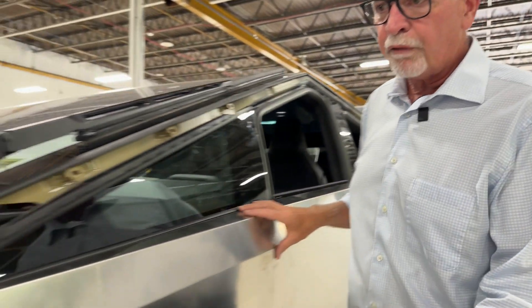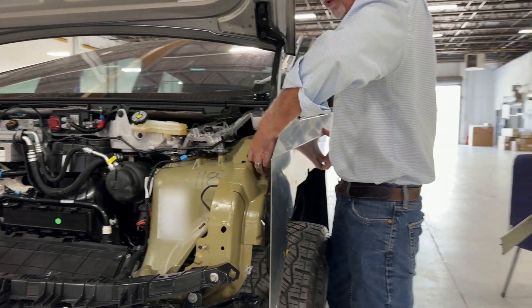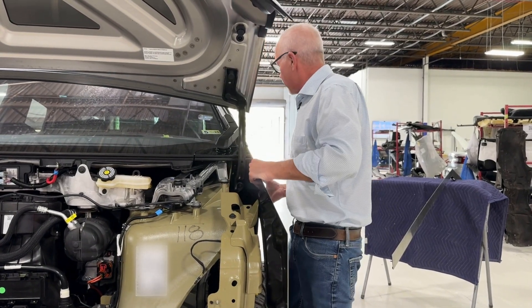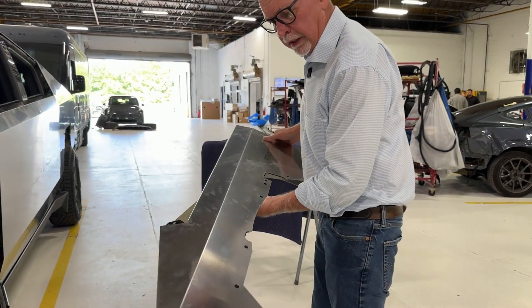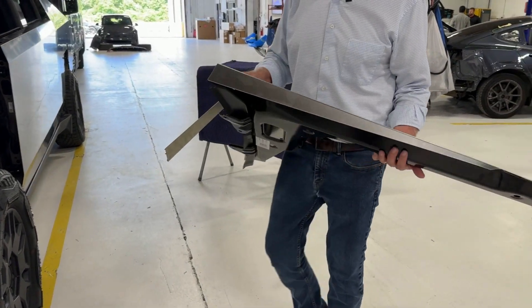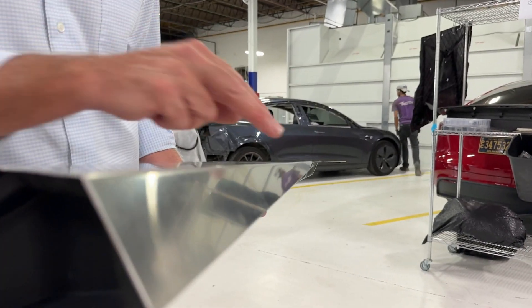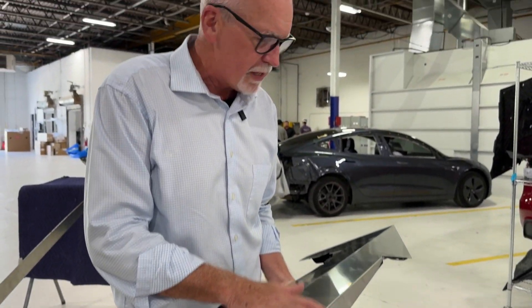Here we're looking at the Cybertruck fender — we're going to pop this fender off. There's just a handful of bolts, but for those of you that really want to know what's on the inside and inner structure, we can take a peek. The first thing we'll look at is the stainless steel alloy fender itself. Interestingly, it's simply a piece of laser-cut alloy that's put into a metal brake and bent — not a stamped piece of steel like on every other car.